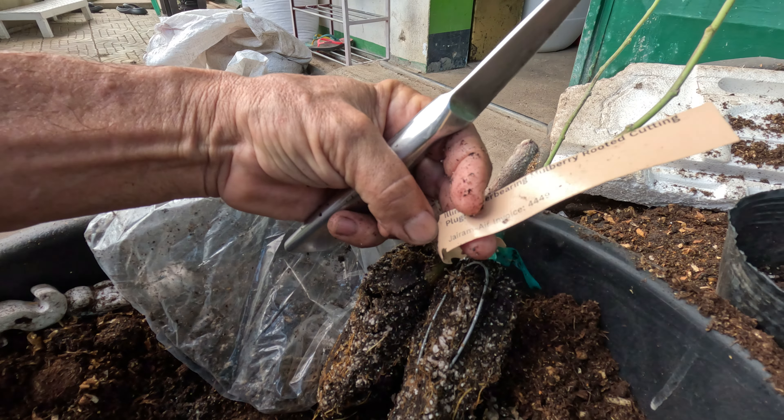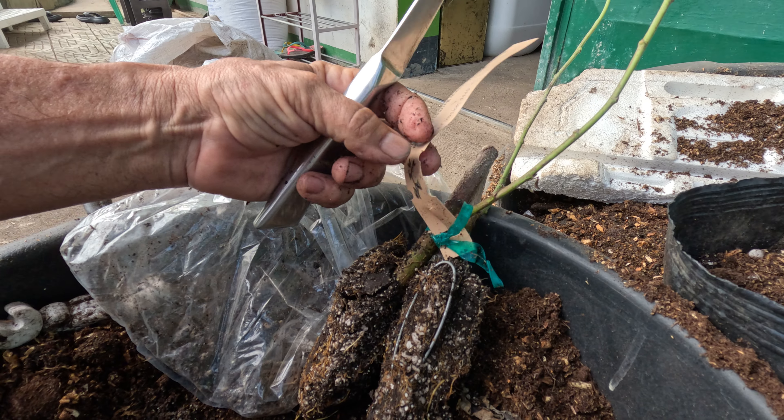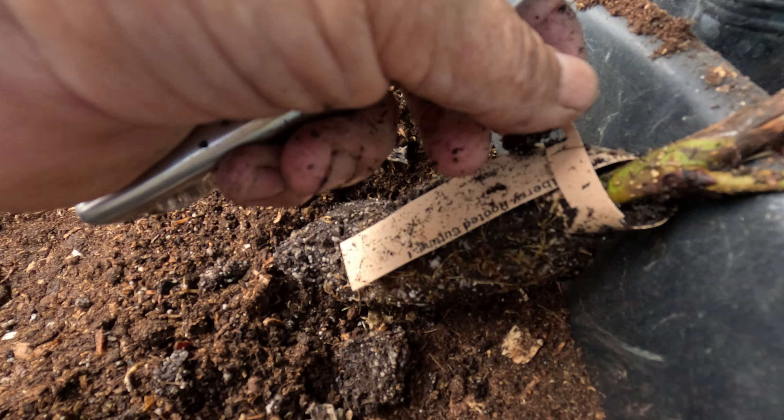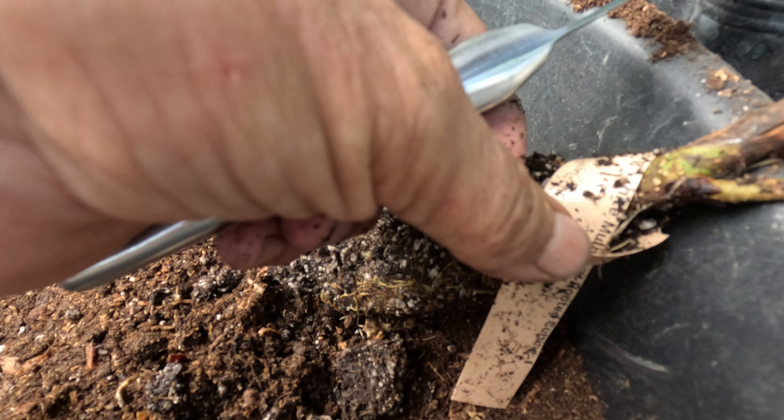These two are the Illinois Everbearing. They grow these a lot in the Philippines, so we're going to try them here. And this is the white mulberry.